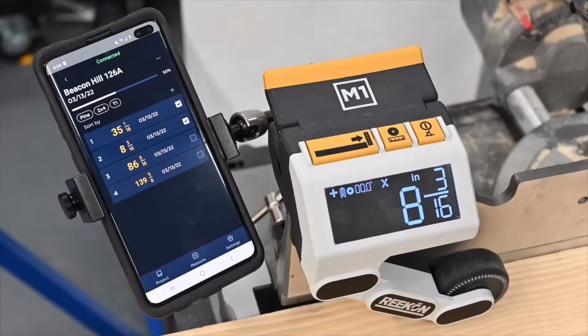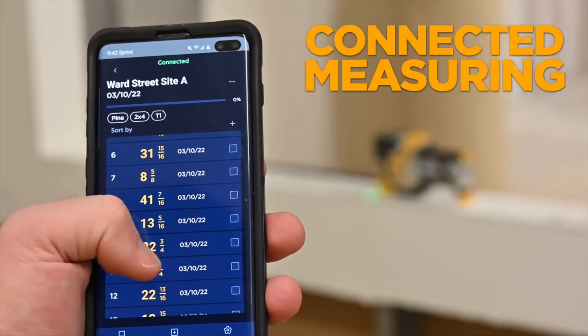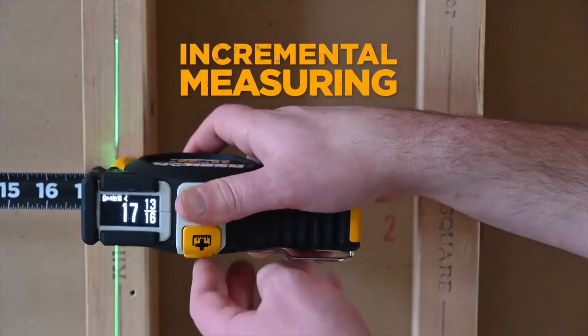The T1's Bluetooth connectivity, paired with the Recon Rock app, allows for unprecedented measuring and layout sharing across your crew.